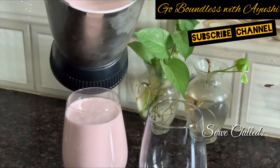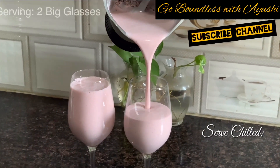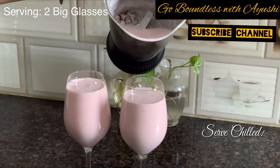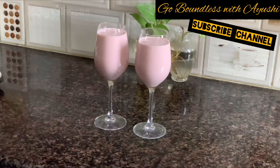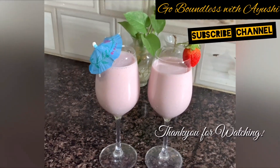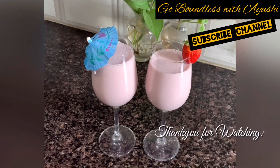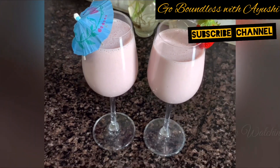It looks very tasty — serve it chilled. You will have 2 big glasses ready, and in your jar it will be garnished with dates. Do try this unique shake, it is very amazing. Let me know in the comment section below.